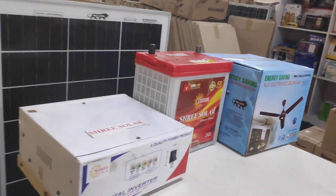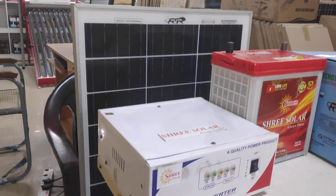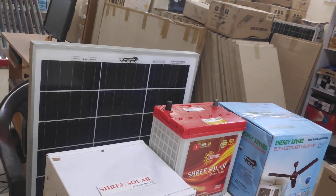You can use the 70AH battery port. You can use the light fully. You can call the media number 936-791-2615 — SRI SOLAR COIM-2. If you want to see our YouTube channel, watch this video. Thank you.